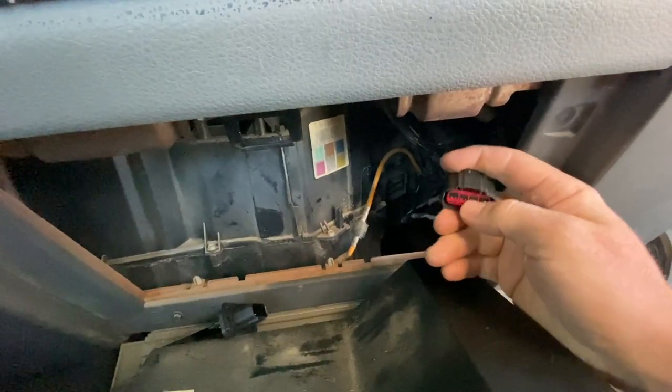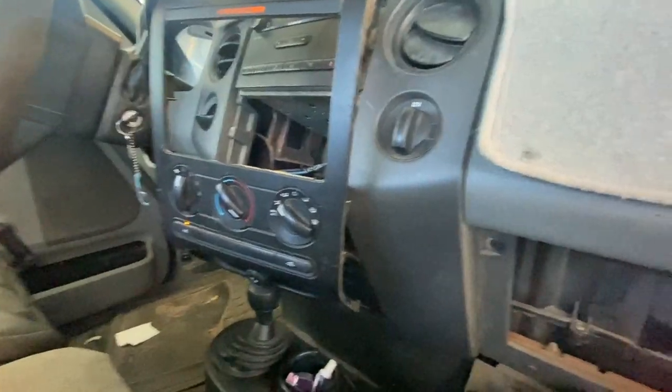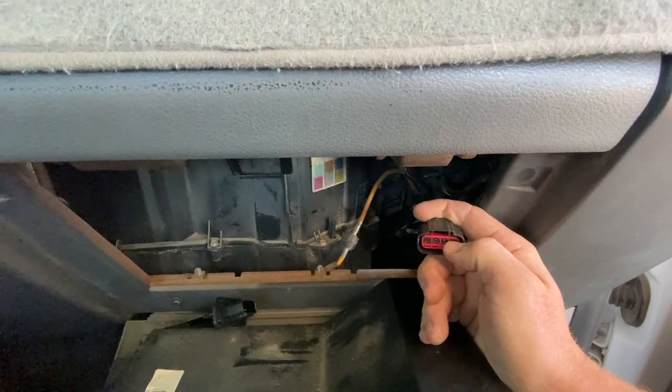Speed's on one right now. We're going to test voltage between pin two and four, then we turn the next switch on and we'll have power to four and one.